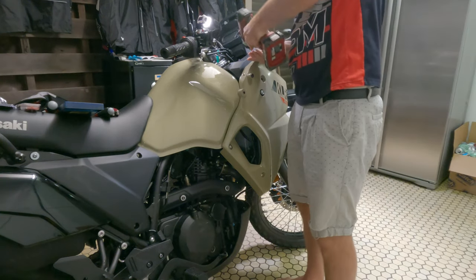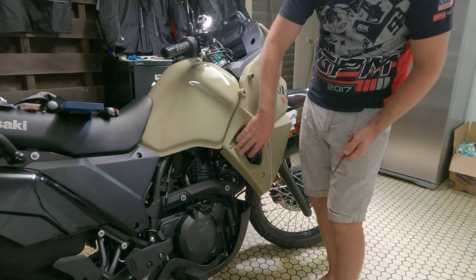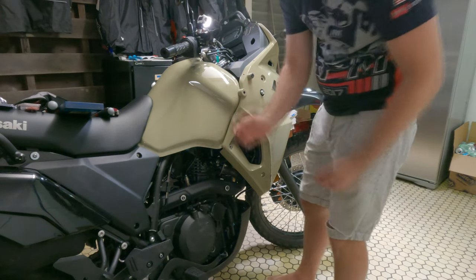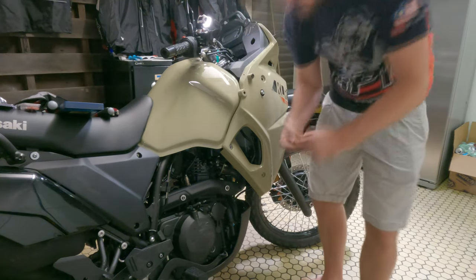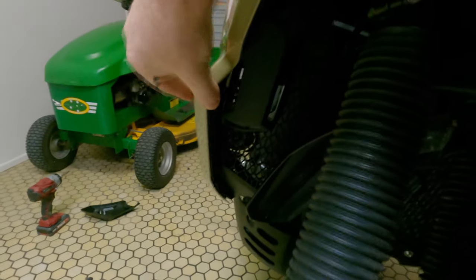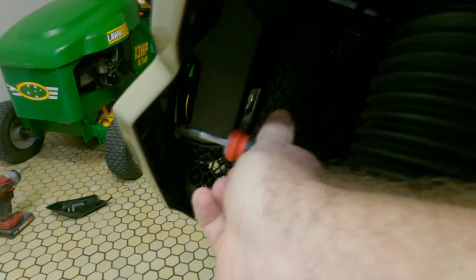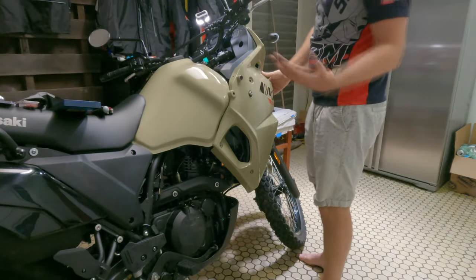Now we're going to remove all these bolts on top, then remove these two allen screws. That's a longer bolt so keep that to the side, and that's a shorter bolt. Next we have to remove the Phillips head screws on the inside that join the two fairings together. All you do is get a short screwdriver and undo the three that are there. This all just comes off as one piece.